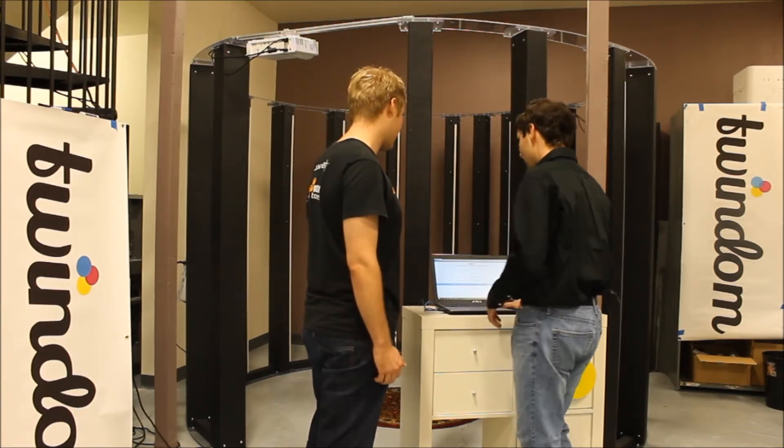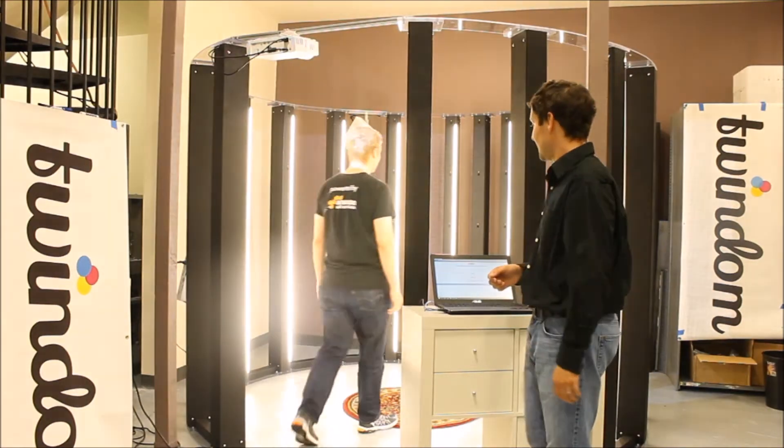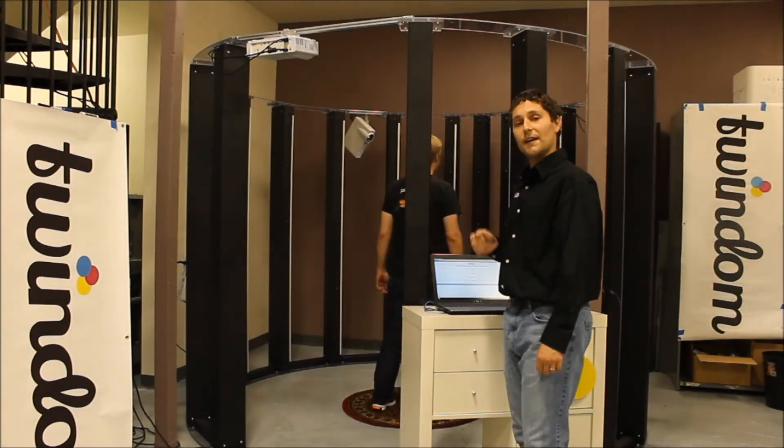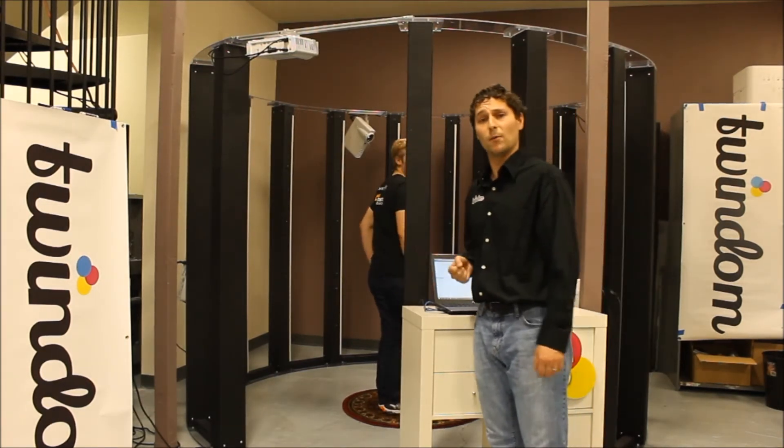Awesome, thanks Will. So now go ahead and step on inside. I'm going to click on Start My Session on the interface. The scanner will turn on, it will actually run a test capture, and now I'm going to walk inside the system and help Will get set up.